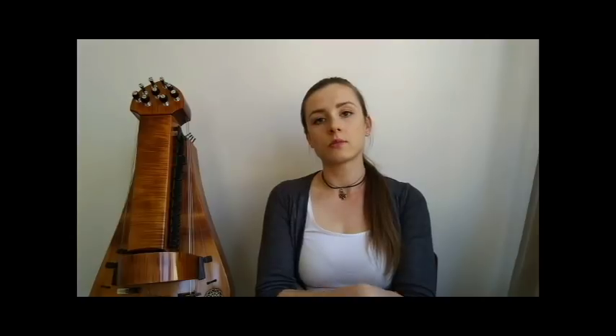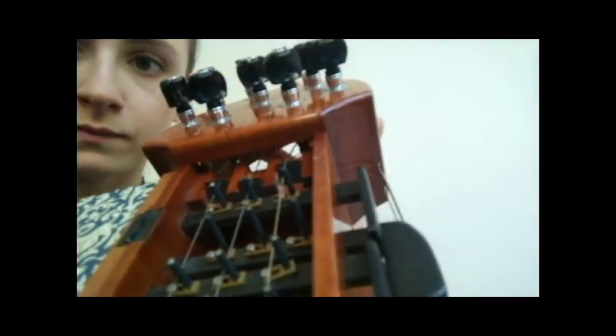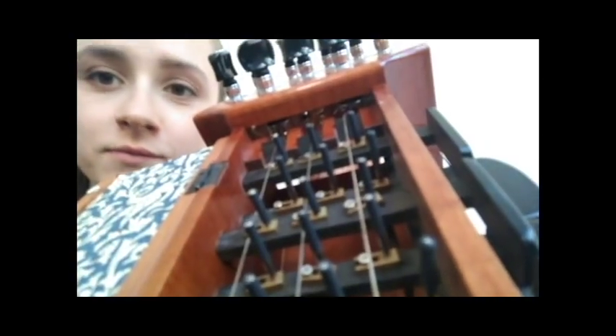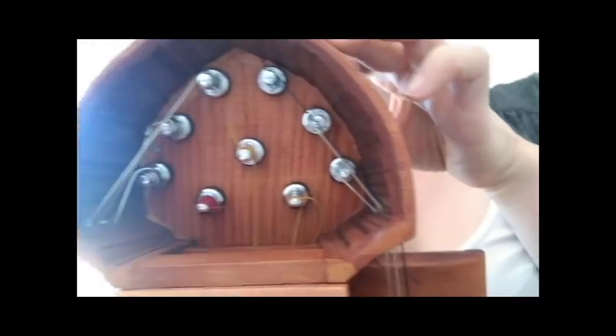In case you need to restring the instrument, you just take the string and put it through a hole that is under the head of the instrument, and you simply hook the string around the peg and then it's done.